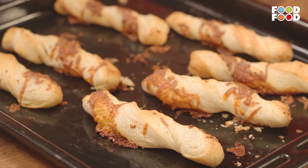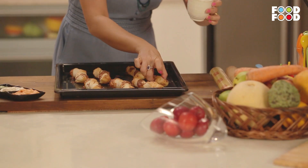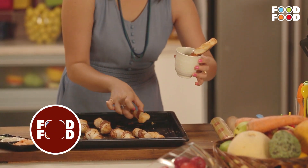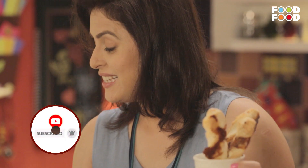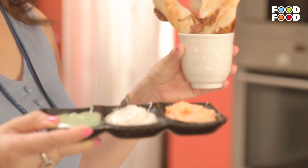Now let's see what is the status of the cheese straws. The cheese straws are ready. Just take any nice bowl like this, stack them up as many as you want, and serve it with this yummy tri-colour dip.